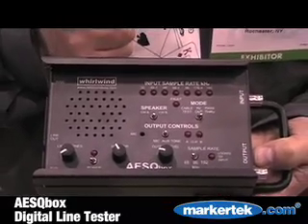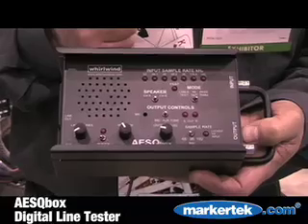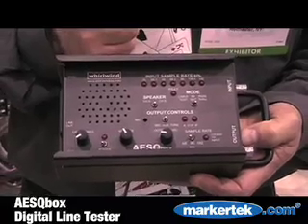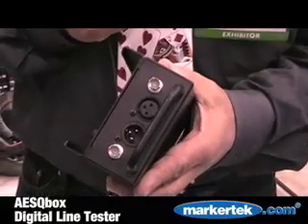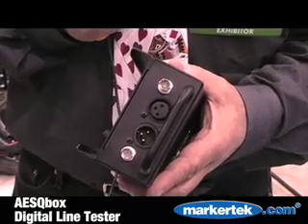It also allows you to use it as a converter, which means I can take an analog signal, plug it into this box and have it come out as an AES-EBU signal. Or I can take an AES-EBU signal and have it exit as an analog signal. I can also go from 75 ohms to 110 ohms by coming in on an XLR connector and coming out on a coax.